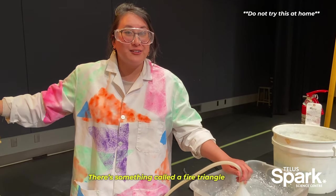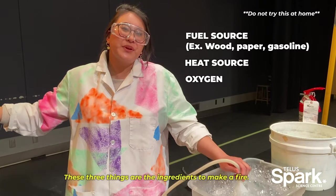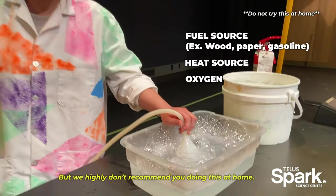There's something called the fire triangle and it's made up of a fuel source, a heat source, and oxygen. These three things are the ingredients to make a fire, but we highly don't recommend you doing this at home.